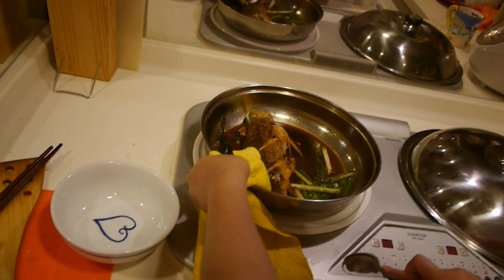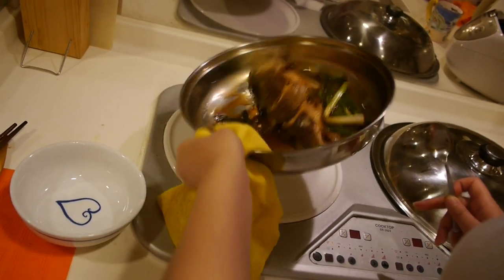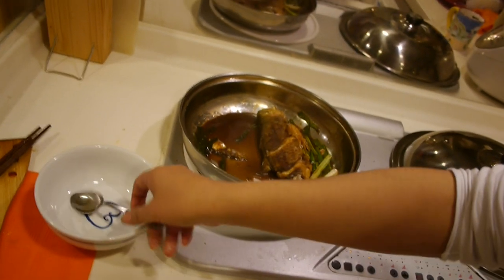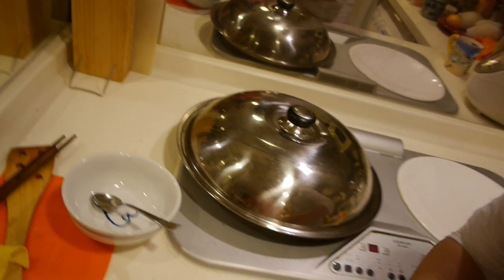Put the sauce on the fish. Let the sauce coat the fish and taste the sauce. It needs about one more minute. That's good.